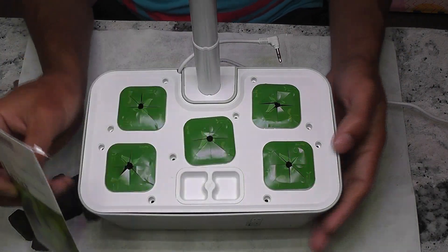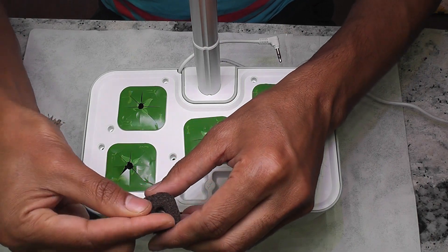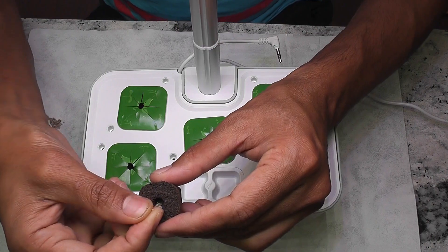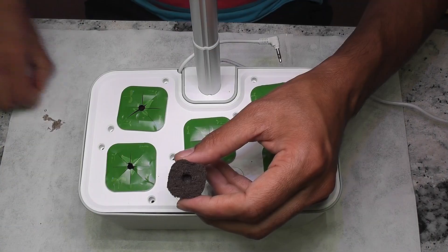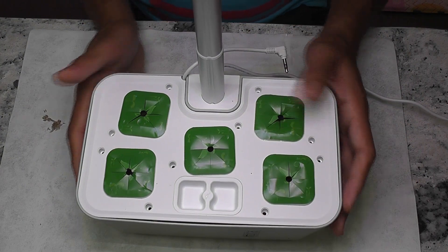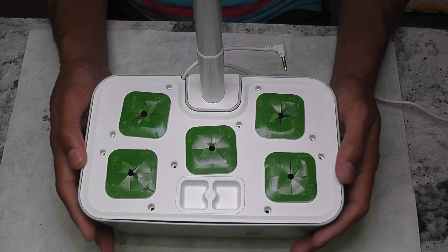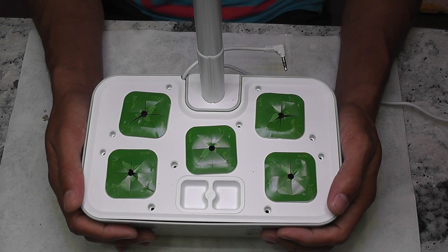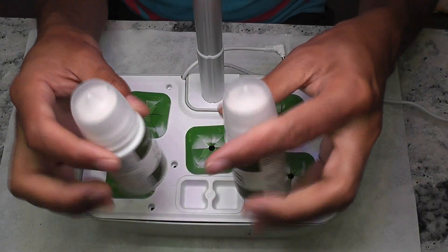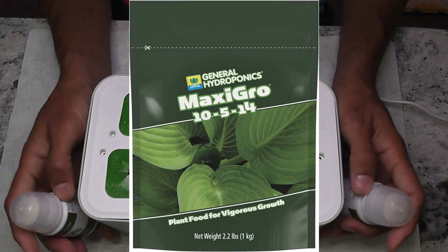I am placing three to four seeds in each pod and starting with all pods. Depending on germination, I will thin out the seedlings and keep only one plant per pod. The garden is ready. I will add water but not nutrition right away — I will add nutrition once I see the seedlings. This system came with A-B nutrition, but I will use Maxi Grow throughout this grow cycle.